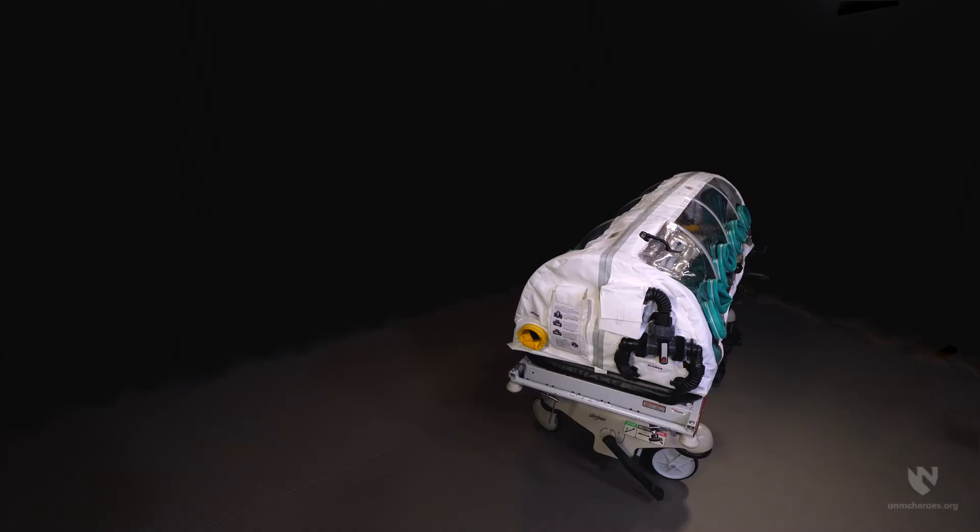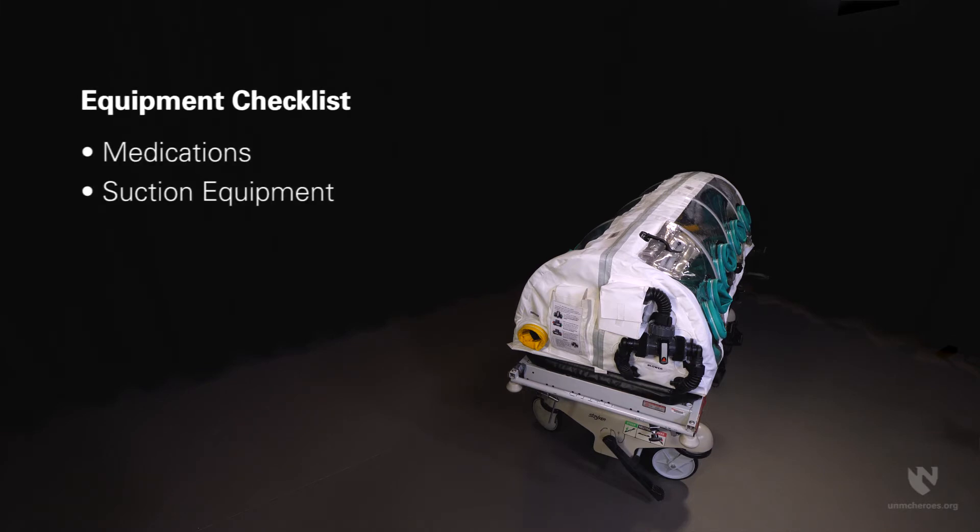Ideally, all items anticipated for providing care would be placed in the unit before the patient is loaded. Consider developing a checklist to include items such as medications, suction equipment, IV lines, emesis bags, spill kits, etc., to aid in identifying what you might need.